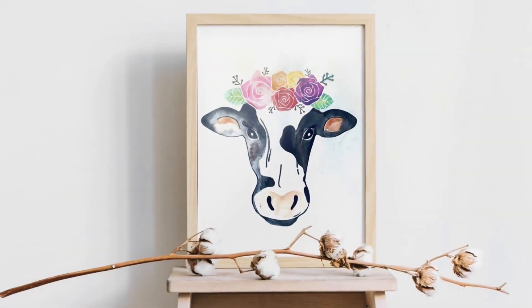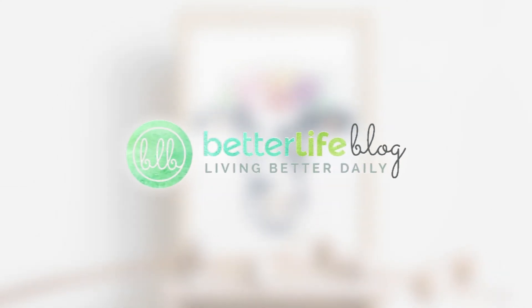Hey guys, it's Nancy with Better Life Blog and today we are making this beautiful watercolor artwork with your Cricut.